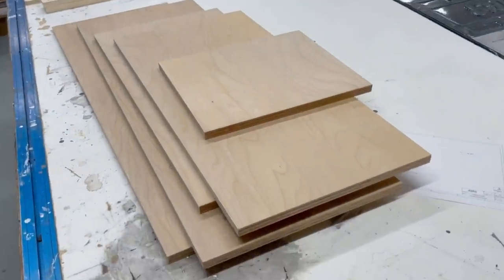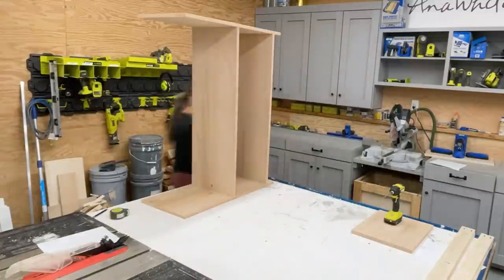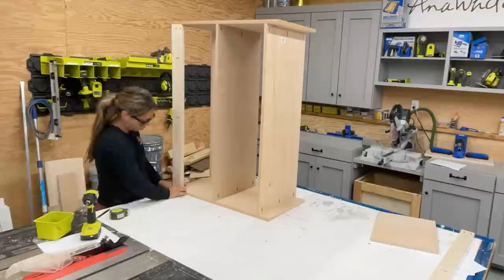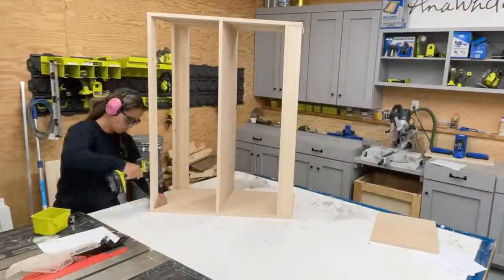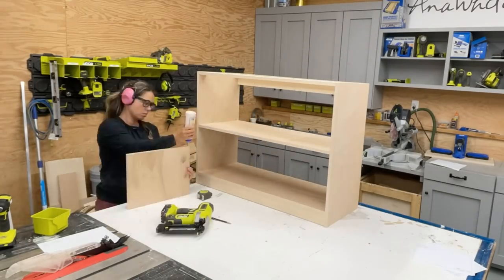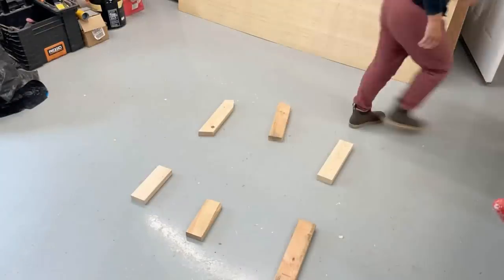Here are my pieces for this bookshelf. I use a Kreg pocket hole jig to drill pocket holes and then assemble with one and a quarter inch pocket hole screws. In the places that you need support but don't necessarily need plywood, I add one by threes to create that extra support. Since the bottom shelf span was more than three feet, I'm adding a divider to create some additional structure.